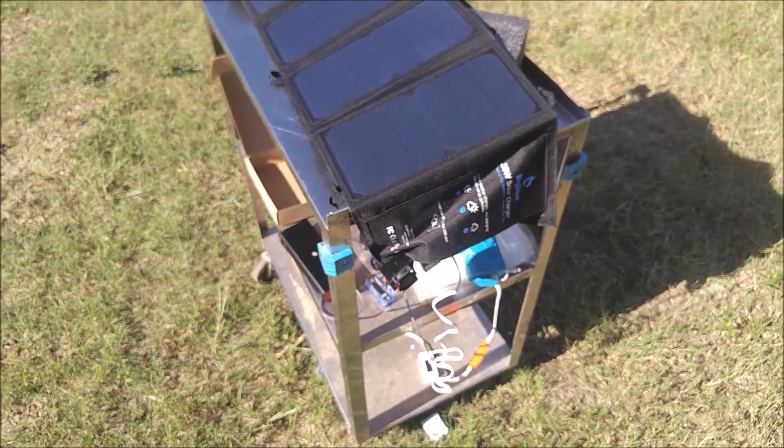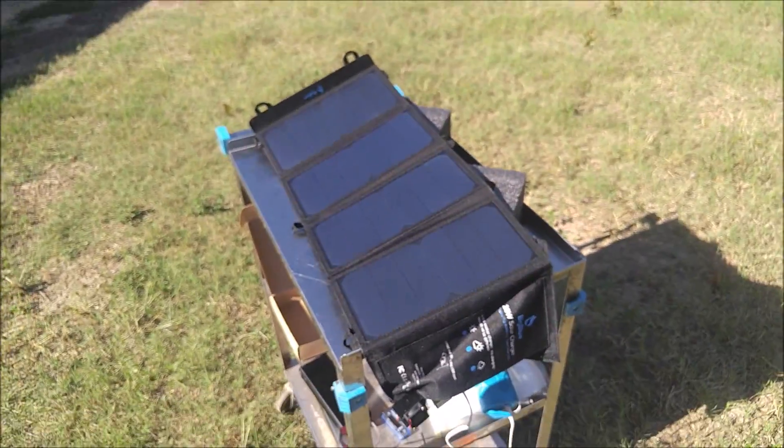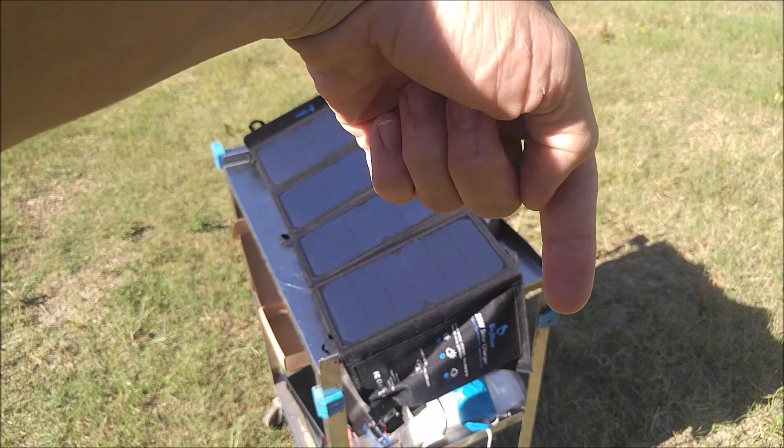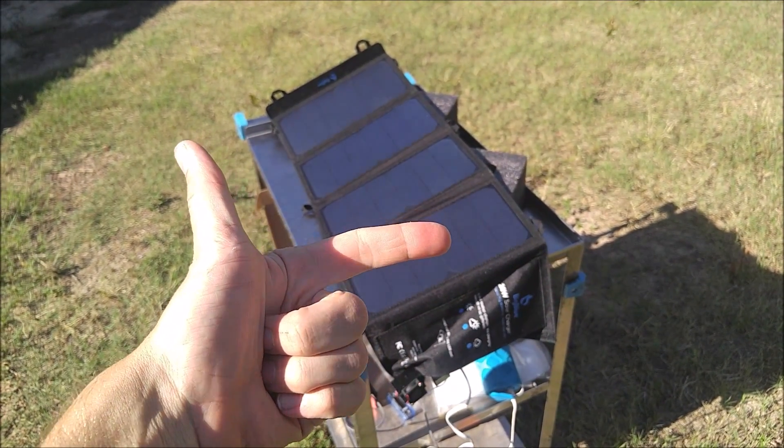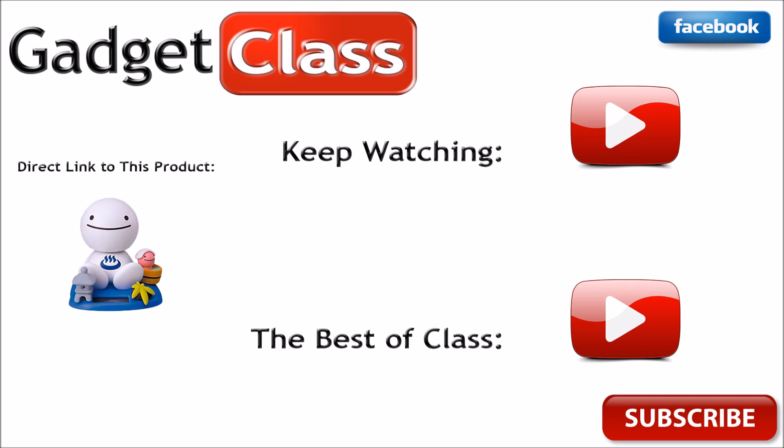It works great, getting over 3 amps. I'm going to go ahead and give this one a thumbs up. Make sure you hit 'found this review helpful,' and if you're watching on YouTube hit the thumbs up button and subscribe to the channel.